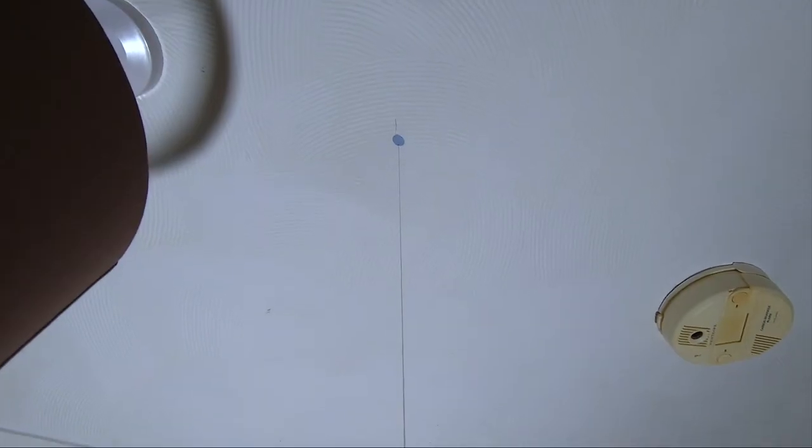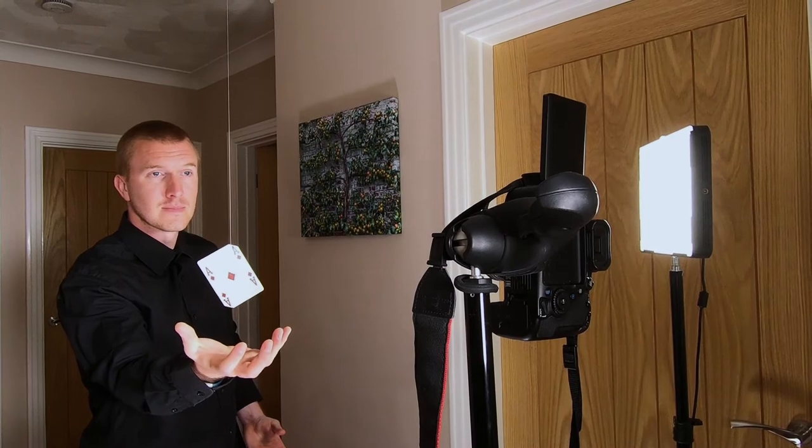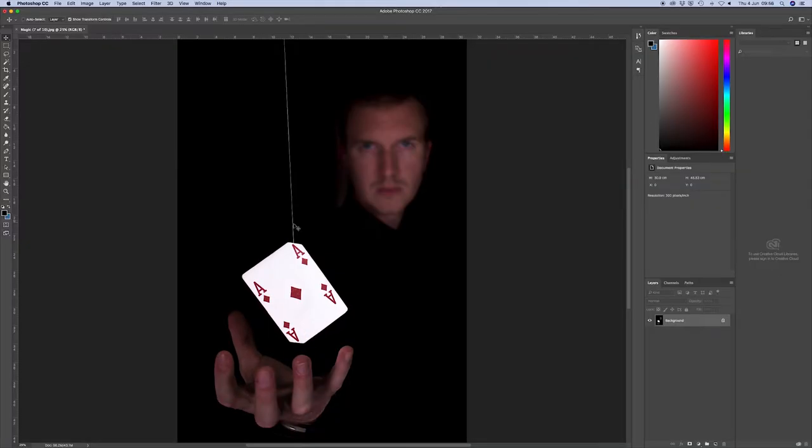Now you can show off your throwing skills — let's see if you can do some levitating. You need some thread and hang it from the ceiling, then stick the card to the thread just in front of the camera. Put your hand under the card so it looks like it's floating. There is an obvious problem here, and that is the string is still in the picture. So now we need to put that into Photoshop and get rid of it.